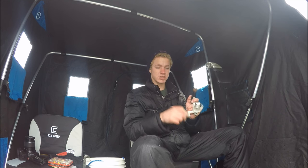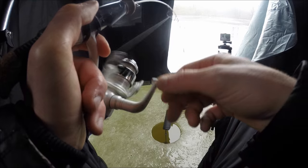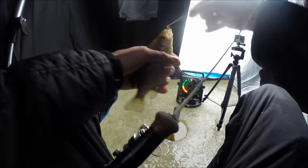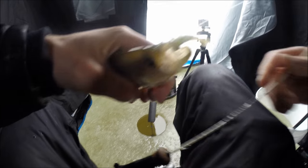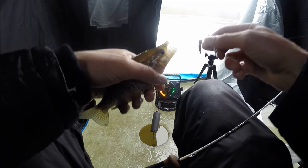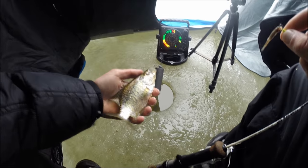Got our first fish on — I'm assuming it's crappie. A little crappie. They're getting really finicky, so I switched to a tungsten jig head with a minnow on there, and it seemed to work a little better. At least I got one fish, but I'm still looking for some bigger ones.